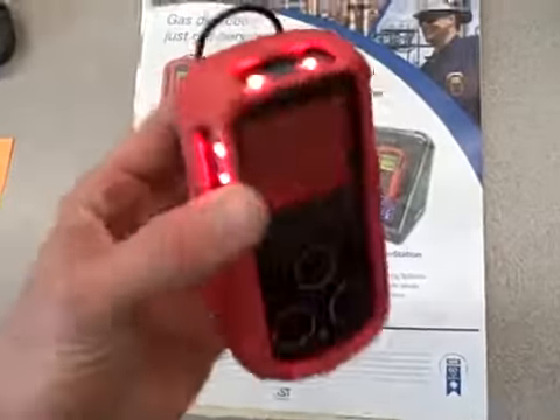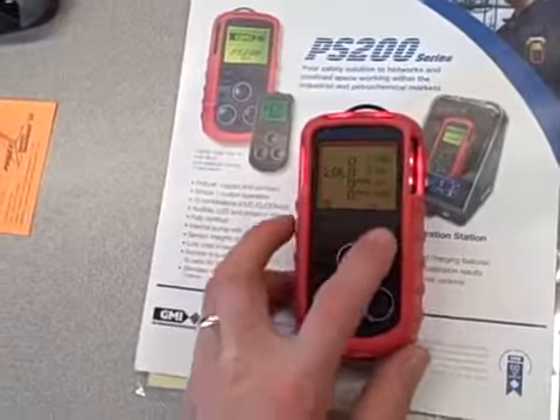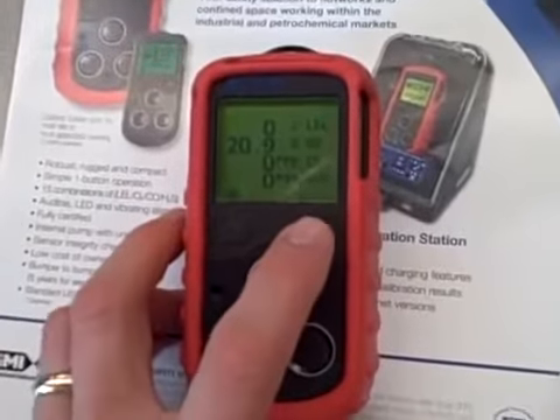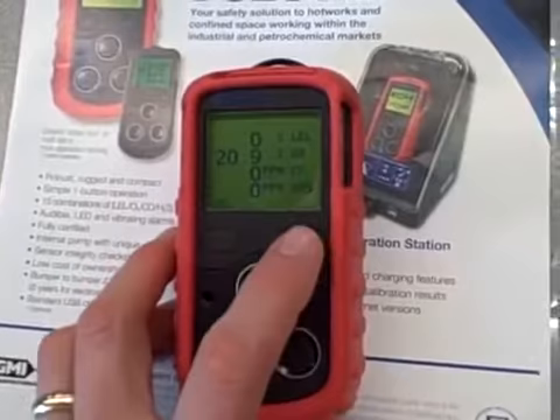Of course, it's flashing and making a really annoying beeping sound. We can silence it. We can also use this button to look at the maximum and minimum levels — minimum 19.0%, which is as low as it got, and maximum 20.9%.